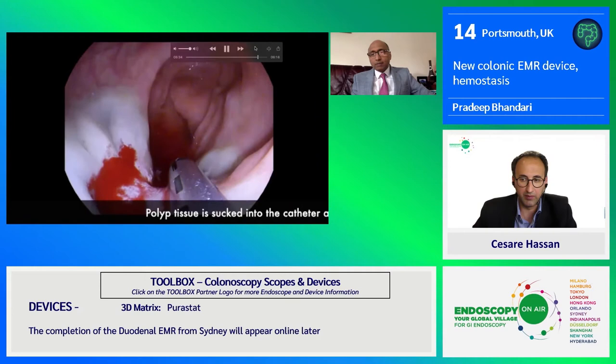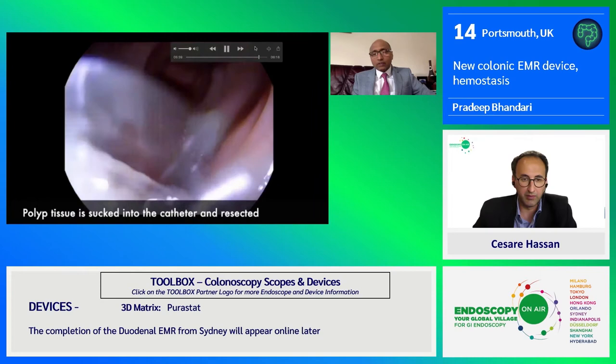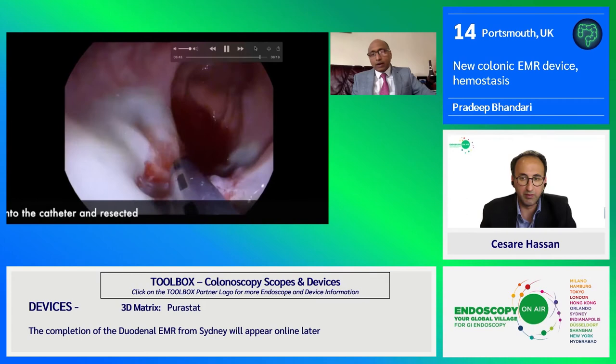You see a little bit of oozing — that's normal, and you should never worry about that. You can suck the fluid pool and any residual scar or adenoma that you're worried about.